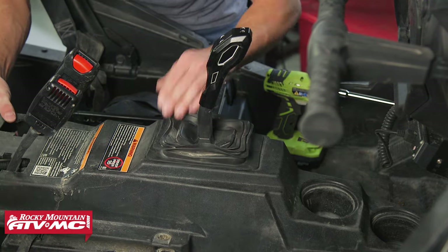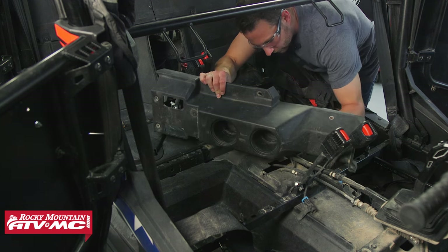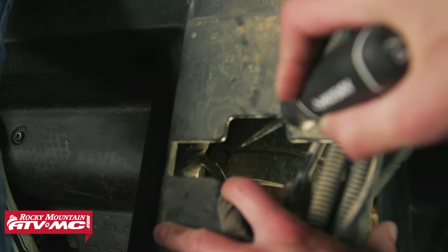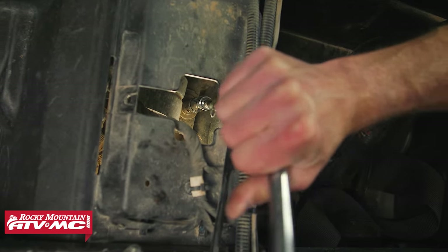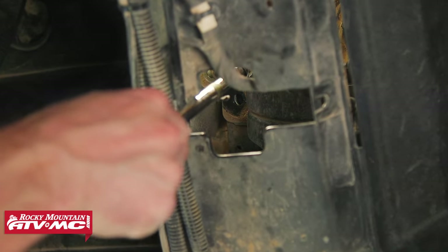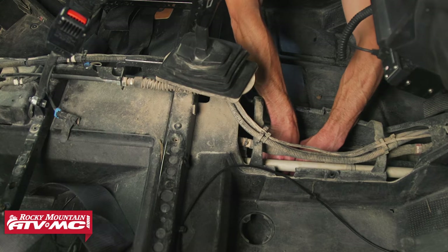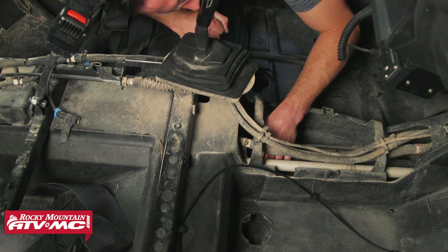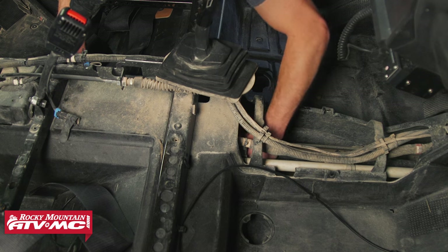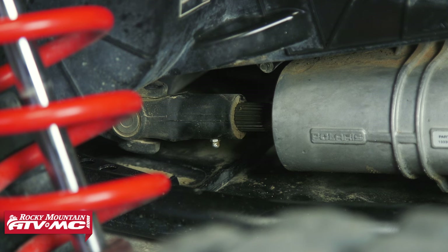Before you remove the front center console, put the transmission in high gear — that's going to help us in a later step. Now that the center consoles are out of the way, we can disconnect our prop shaft. There's a bearing carrier right underneath where the rear center console was with two bolts to remove. We're using a 15mm socket, a swivel, extension, and breaker bar to get those out — you'll have to pull them out with a magnet. Next, pull the prop shaft forward and to the driver's side to get close to removing it from the transmission. If you removed your skid plate you might be able to pull the whole thing out now, but we're going to wait until the transmission mounts are loose.